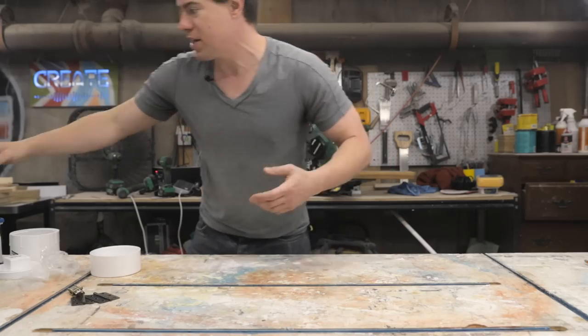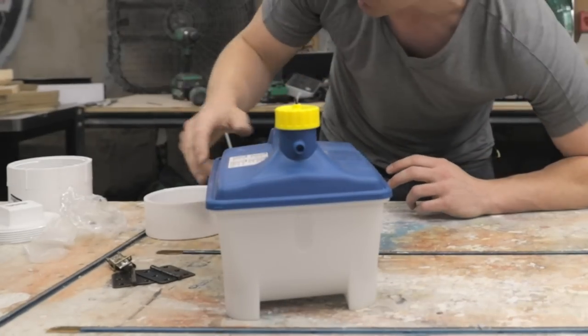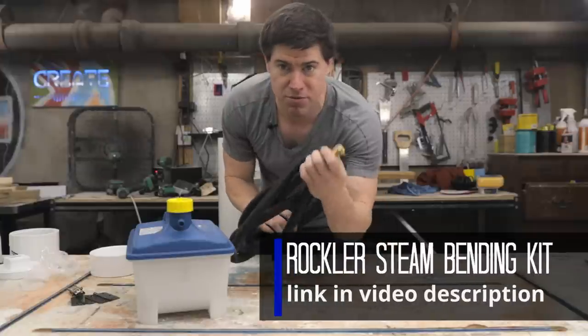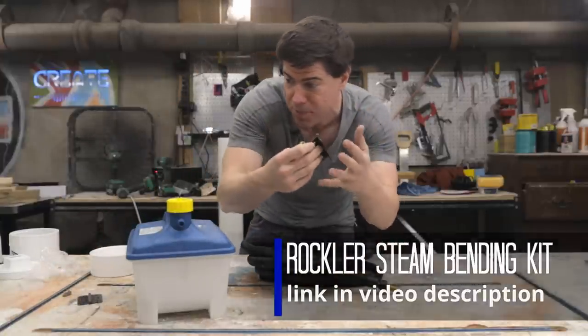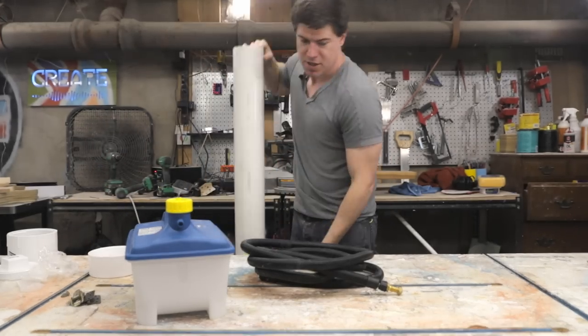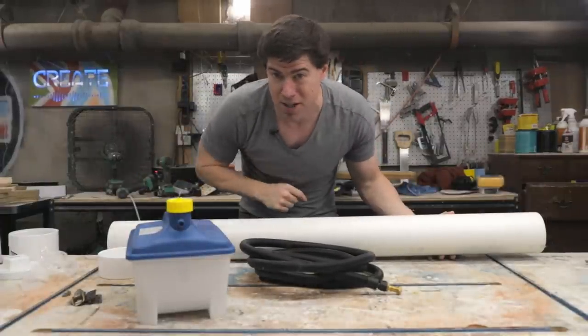The first thing we need to do for this project is to make a steam bending setup. We're going to use Rockler's steam bending kit, which comes with everything you need — the powered reservoir, a hose for steam transfer, the coupling, and all the hardware if you want to build a wooden box with a latch. But we're actually just going to use a PVC pipe, and that'll work with the Rockler kit too.